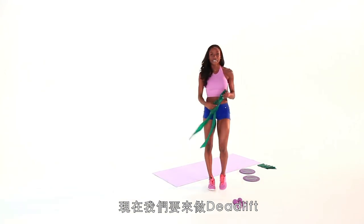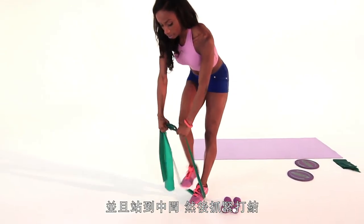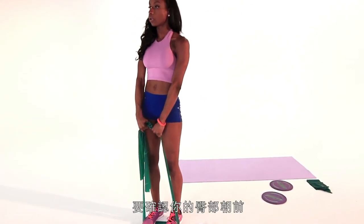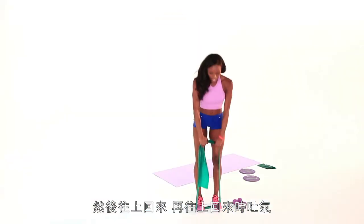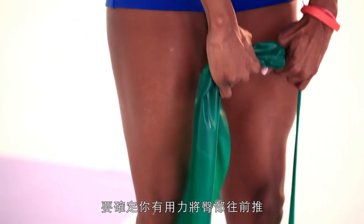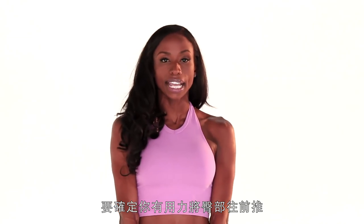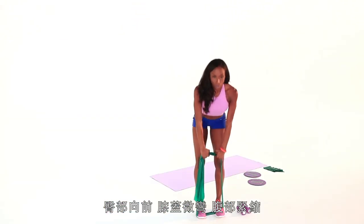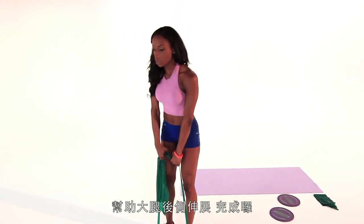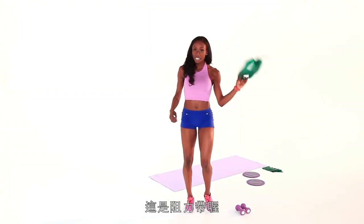Now we're going to do a deadlift. With this I've tied the band in a circle — step into the center and grab it from the knot you've made. Have your feet together, shoulders down, knees slightly bent. Thrust your hips forward when you come up, and exhale on the way up. Really push your butt and hips forward as you come in. Keep your gaze a little bit forward, stomach tight. You're getting those hamstrings and glutes, and a nice stretch in your hamstrings. Do about 30.